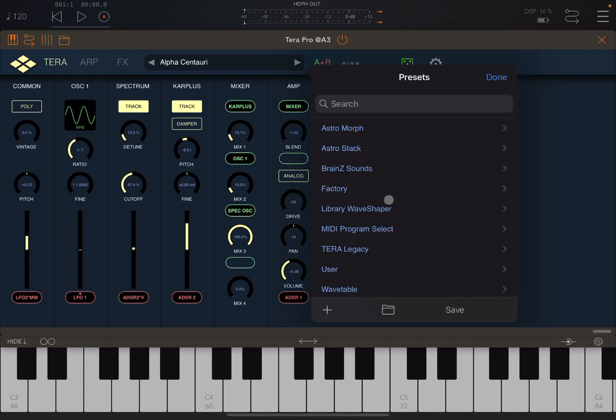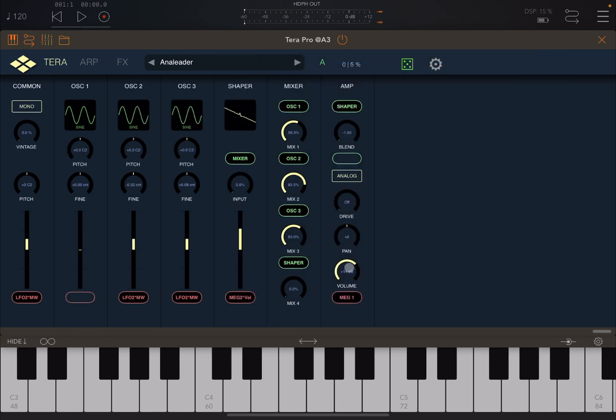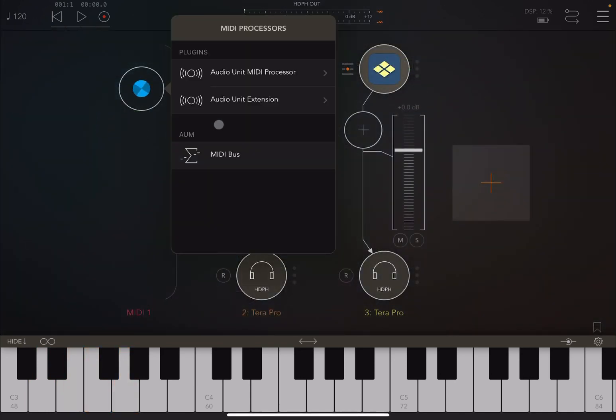This time we are going to load another instrument from the same library — a bass. For the first one, I think we'll lower the main volume down a little bit more. Okay, perfect.